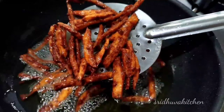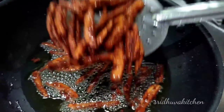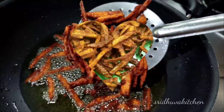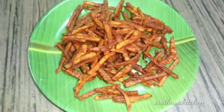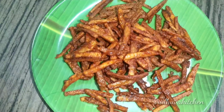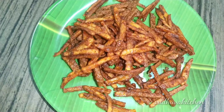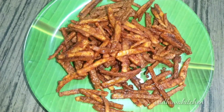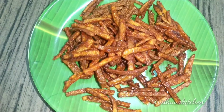All the pieces are ready. We are ready to eat some chips in the evening. This is a good taste with coffee or tea. This is a good evening snack.